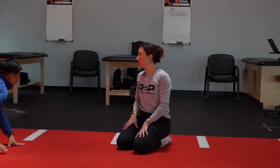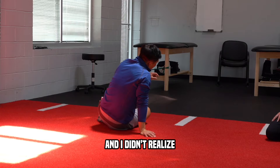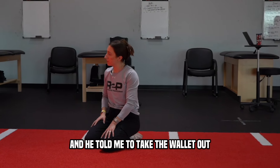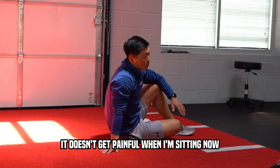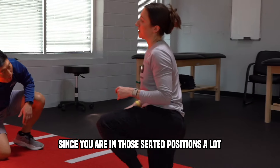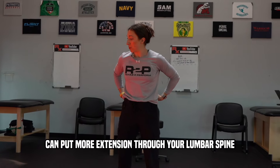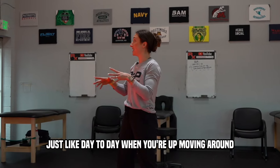Did you have back pain before starting pickleball? Yes — in my other job I was driving a lot. Even though my wallet wasn't that thick, just sitting down for extended periods was messing up my alignment. I went to see a chiropractor and he told me to take the wallet out. Stopped driving so much and that helped. Now it doesn't get painful when I'm sitting — it's more just after extended periods of play.